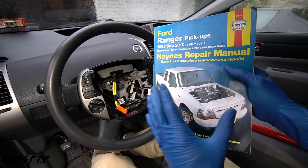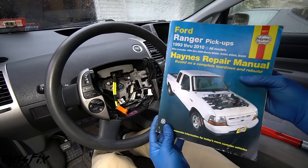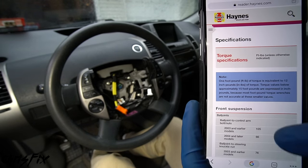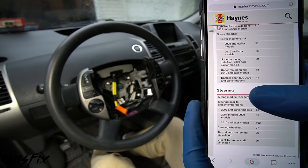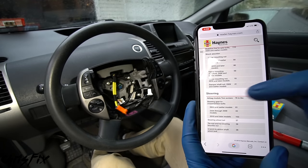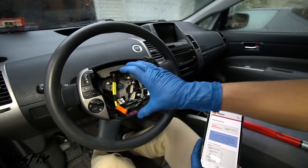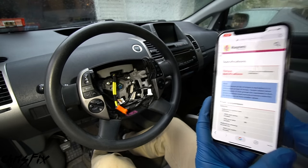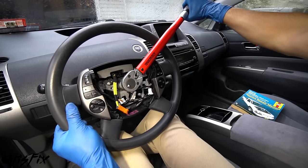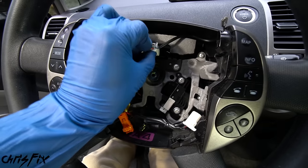The second critical step is torquing the nut to the proper spec using a torque wrench. I get torque specs from service manuals — either a hard copy or an online copy. For this car, go to the specifications page, scroll to the steering section, and it says steering wheel nut: 37 foot-pounds. Torque specs are super important, especially for something that holds your steering wheel on. Torque it down to 37 foot-pounds.